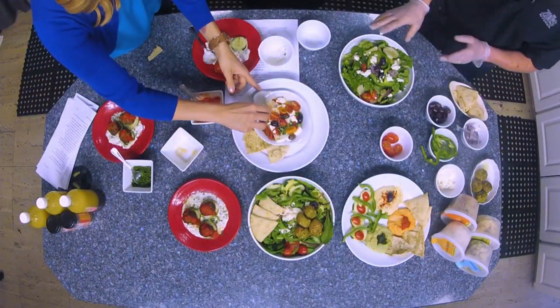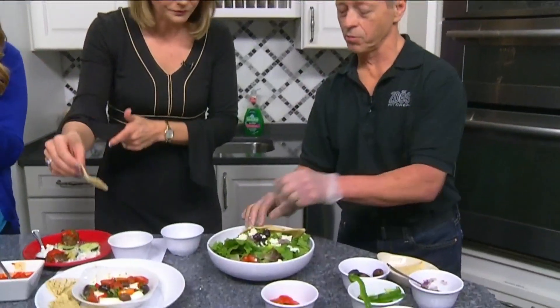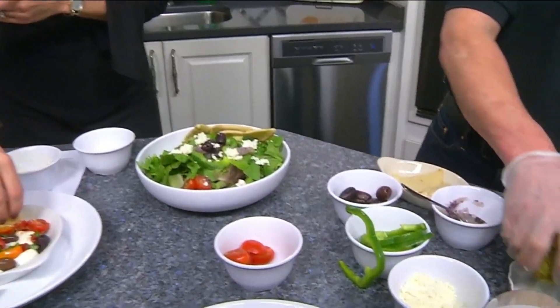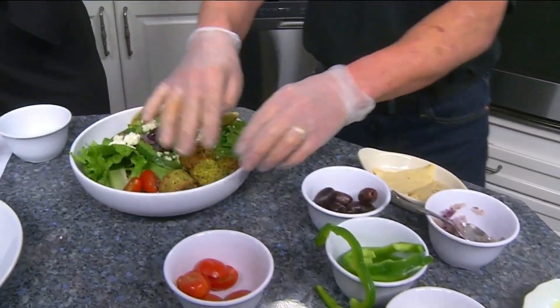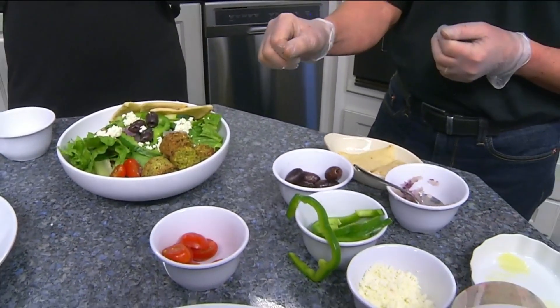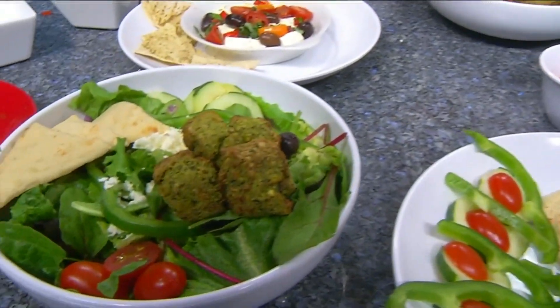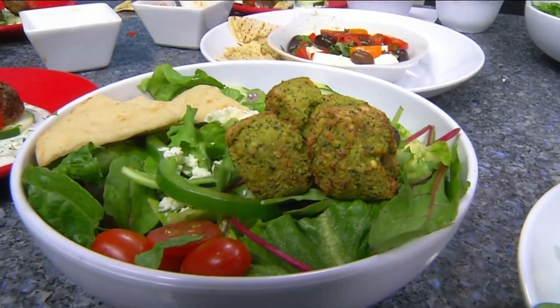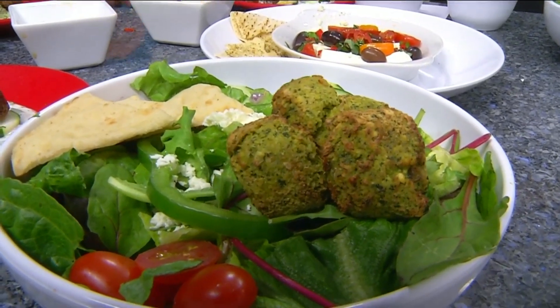This is the typical Greek salad, but to this one we're going to add our falafel — a new ingredient, also available as an appetizer. Falafel is garbanzo beans; they're ground up, they're seasoned, and they're delicious. Normally they're fried, but these are baked, so they're about half the calories of a normal falafel. They're very flavorful. And that's the Greek salad with falafel.